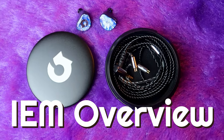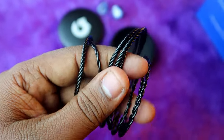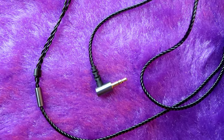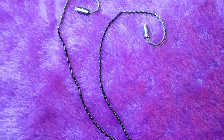Moving on to design and build quality: the cable is fully made of four-core braided copper and comes in a black glossy finish. On one end there is a 3.5mm jack so you can easily connect with any 3.5mm phone, and there's also the option to use a hi-res DAC if you want more volume or crispier sound.